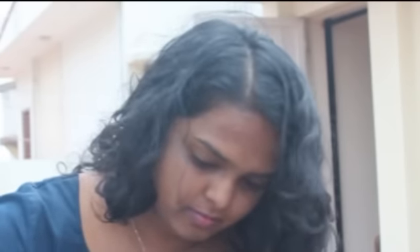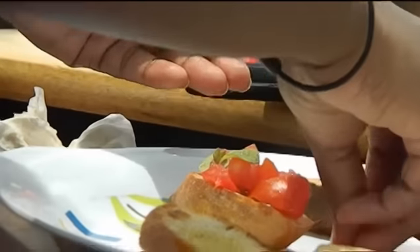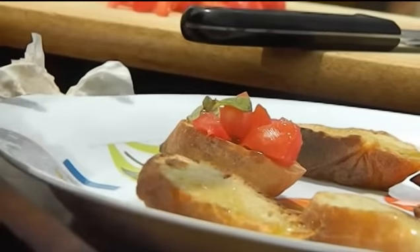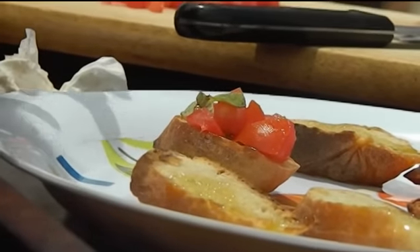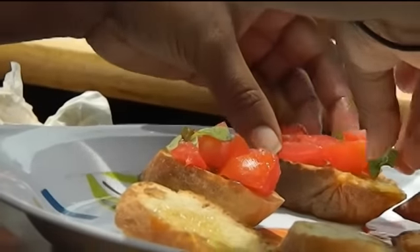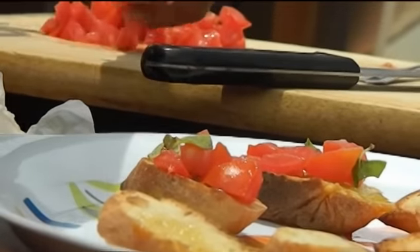I suggest you use the good stuff here because you can taste every bit of the lovely peppery olive oil. I'm going to drizzle quite generously over the tomato and basil mixture — I just love the way the basil and tomato are gleaming. It's beautiful, the combination of red on green; very inviting.